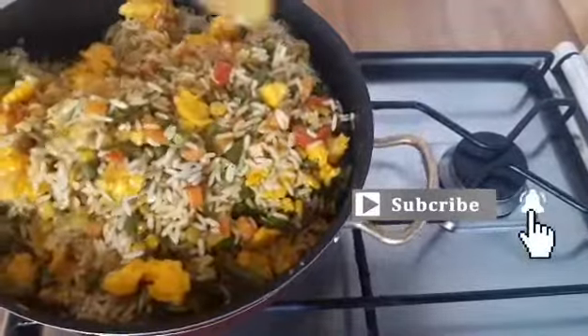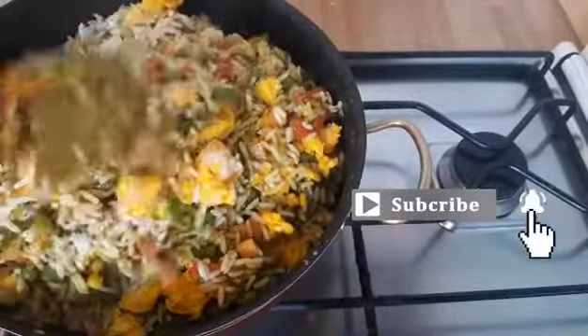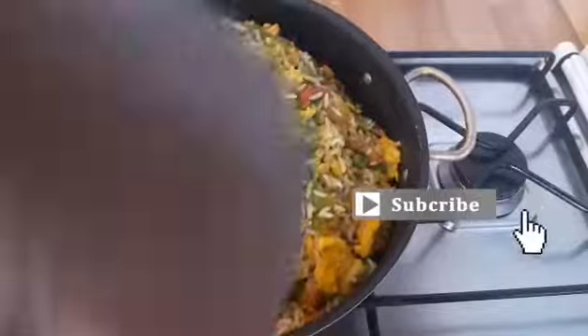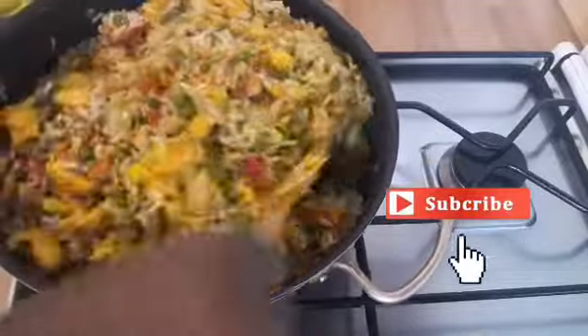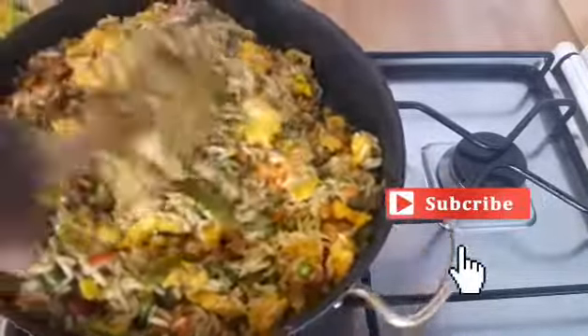I can tell you that each time I prepare this rice in my house, oh my god, it is very very yummy, very sweet, very delicious. You can use it for lunch and dinner. It's very simple to put together. See how it looks — our egg fried rice is almost ready. I'm just combining the ingredients together.